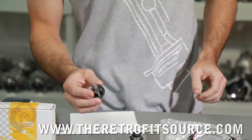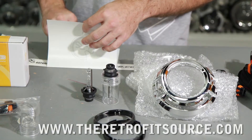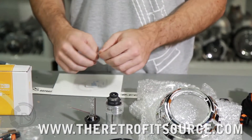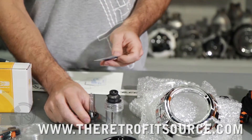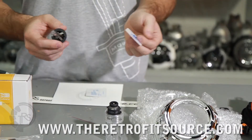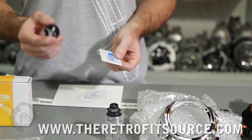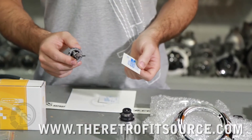So you'll always have two bulbs. Another important thing that comes with the kit is actually a set of alcohol wipes. You're going to want to use these to clean the bulbs before you actually install them for the final time. That's going to make sure they're clean, free of any fingerprints, dust, grease, or dirt — basically ensures their lifespan and all that good stuff.